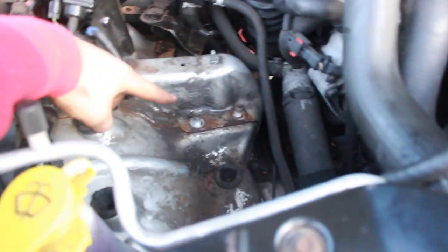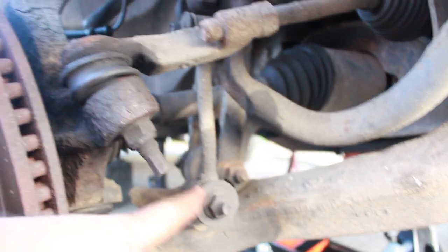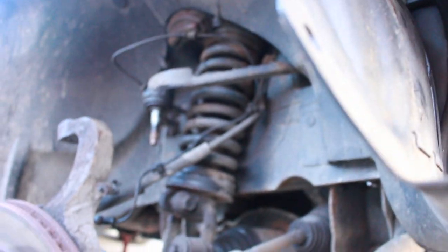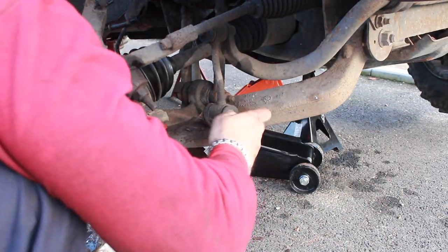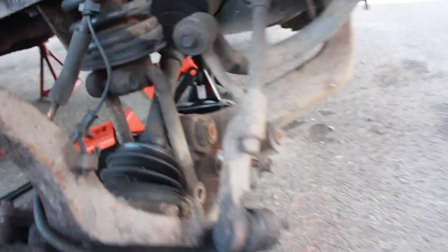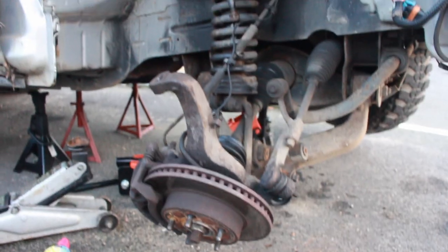We've taken the airbox out just to get to the top of the strut bolts, and we've undone them all. We tried to drop the whole hub and get the strut out, but it's not budging — the drop link bar connected to the anti-roll bar is stopping the hub from coming down. After getting the anti-roll bar drop link off it still didn't drop far enough, so we took off both drop links at the wishbone. That eventually allowed us to push it down far enough to get the spacer in — that's going to be a 2.5 inch lift at the top.